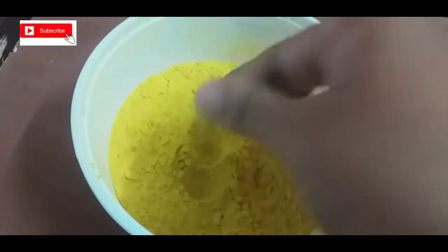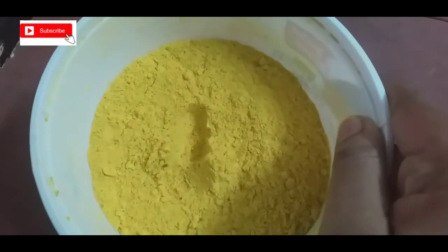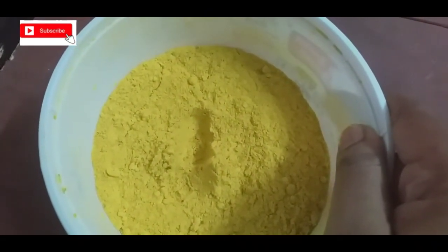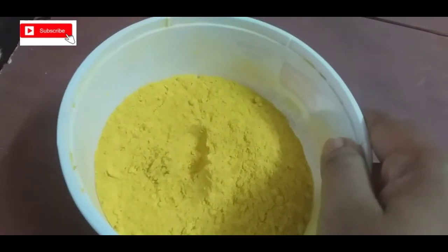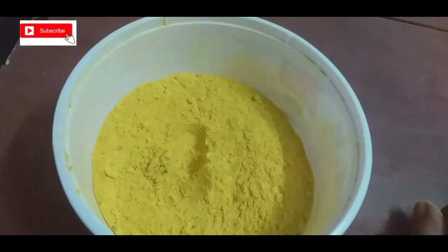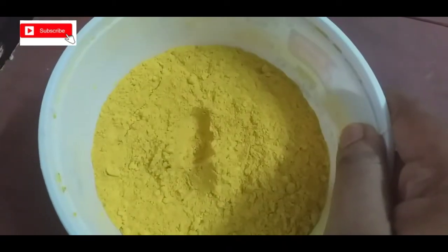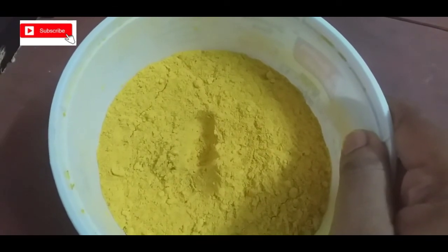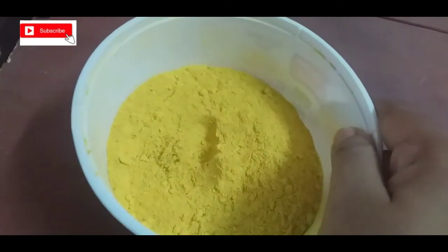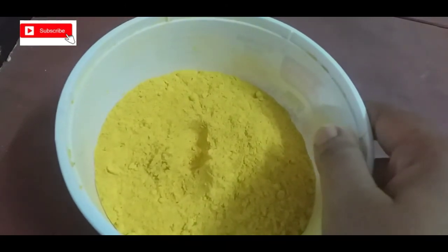It is a very easy bath powder. It is ready to use. When we use the bath powder, you can add a little bit of water. If you don't want to add water, it is easy to use. You can add 1 spoon of water in a small bowl. We will put it in a bowl, add the water and add it to this.